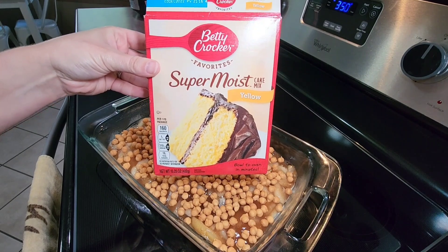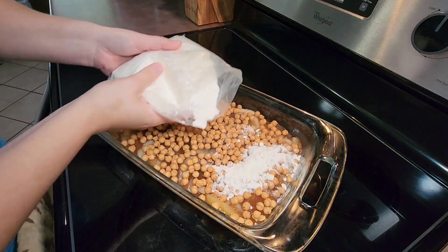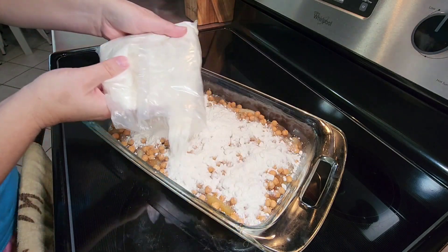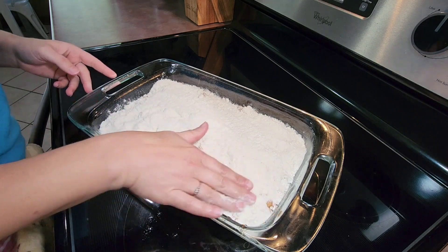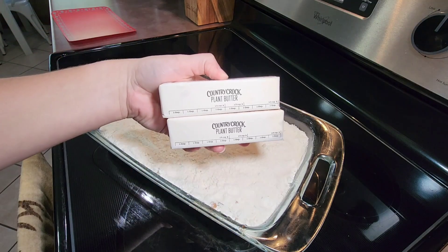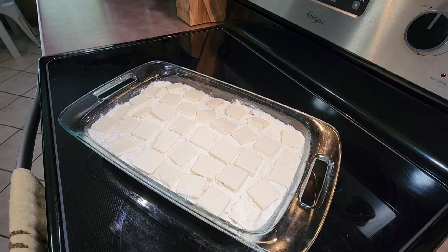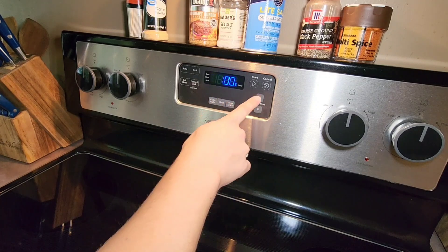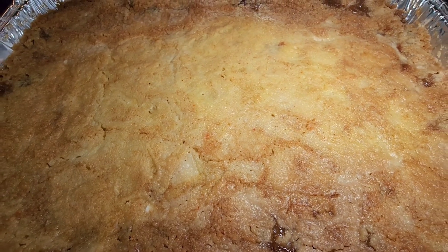After the caramel is added, I take a dry yellow cake mix and sprinkle that on top of all the other ingredients, spreading it around to make sure it's evenly distributed and all the ingredients are covered. I then take two sticks of butter, cut them into about a quarter-inch thick slices, and place them on top of the dry cake mix. I then put it in the oven preheated to 350 degrees and bake for 45 minutes or until it's golden brown.